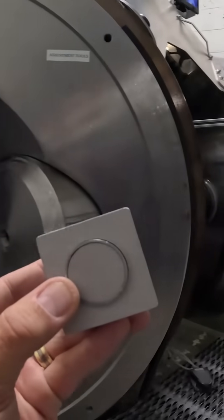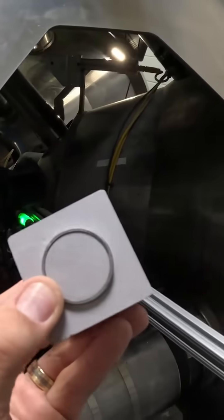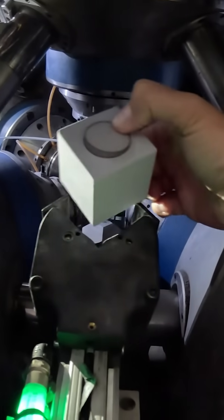The diamond press itself is monstrous. Its whole job is to focus over 1 million PSI onto the diamond mold we just assembled.